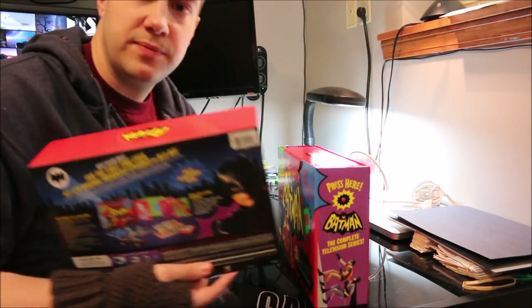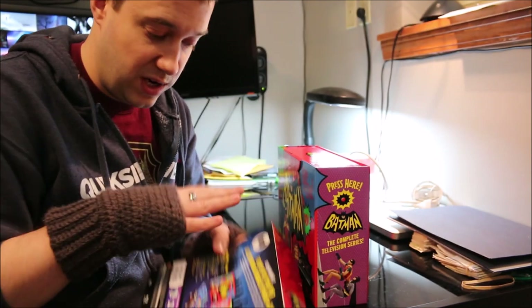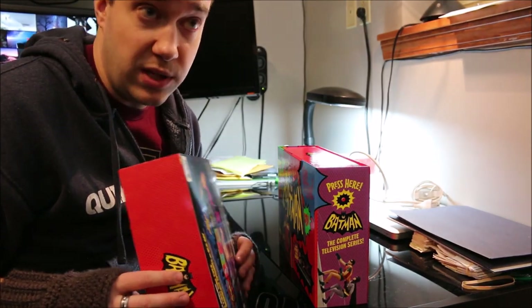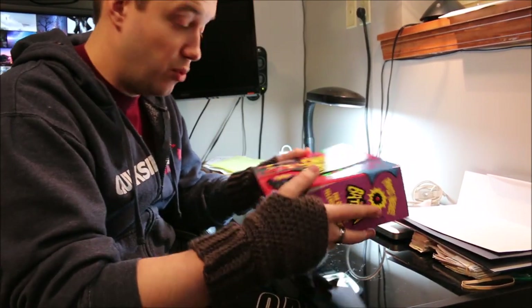I understand the purpose behind these backers — like if it's in the store you can read it and see what it is, it's inside and everything on the back. I really hate these things because I never want to throw them away, so I end up putting them in a box somewhere and never looking at them again. I have a ton of them from boxed sets and I just never throw them away.